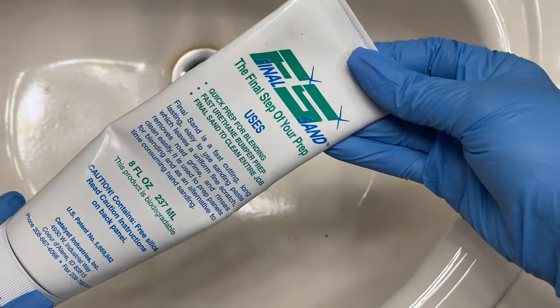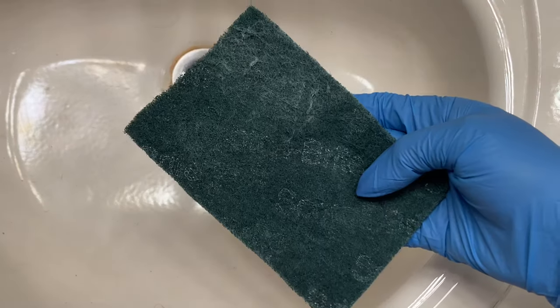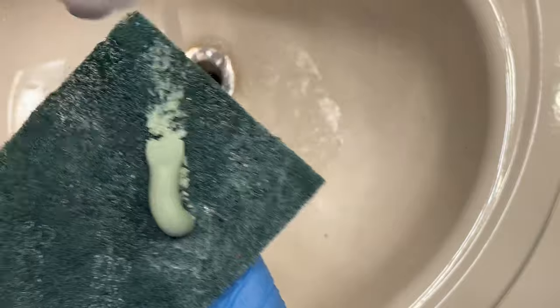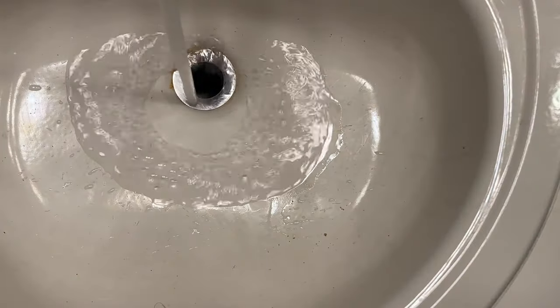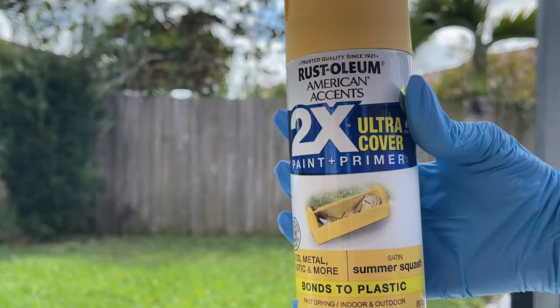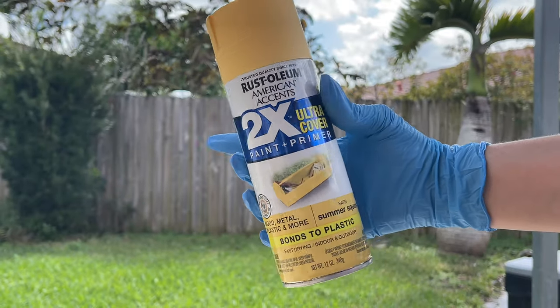To start, I'm going to prep my cup using Final Sand from DIY Epoxy. This is a 2-in-1 sanding and cleaning agent, and you can find a discount in the description down below for 10% off all DIY products.